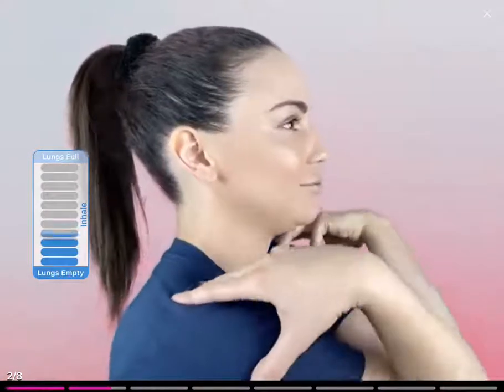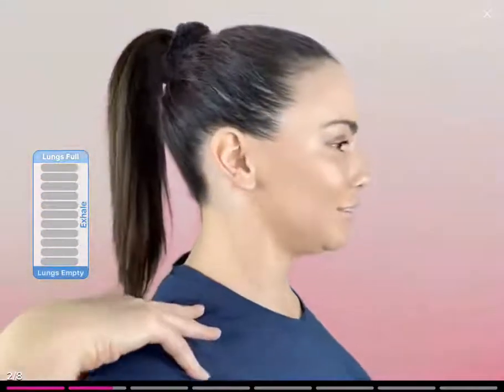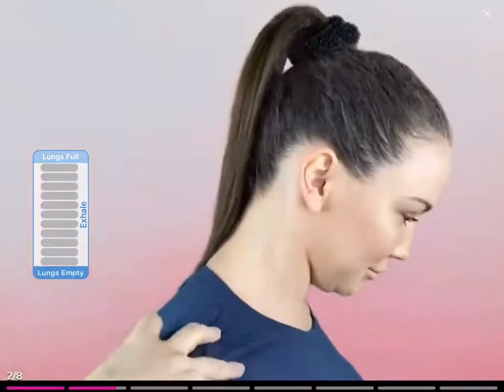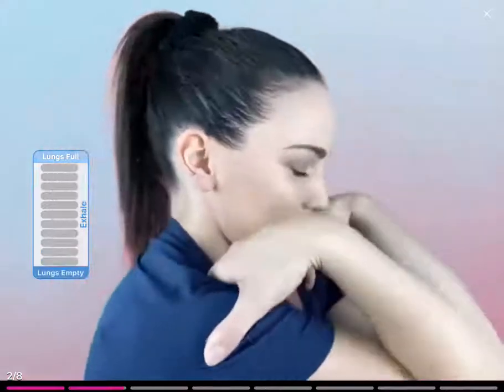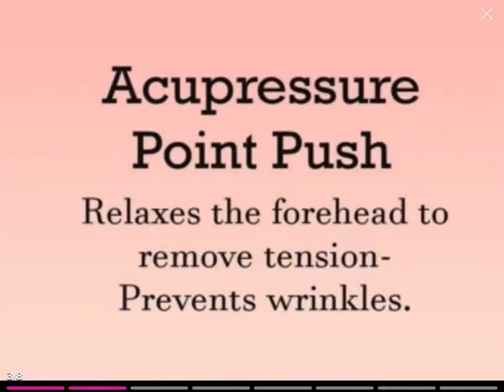Breathe in, and roll, and exhale. Breathing in, and exhale. Breathing in, and exhale as you squeeze. Breathing in, and exhale as you squeeze. Breathing in, open, and exhale round. Breathing in, and exhale as you squeeze. Breathing in, and exhale as you squeeze.